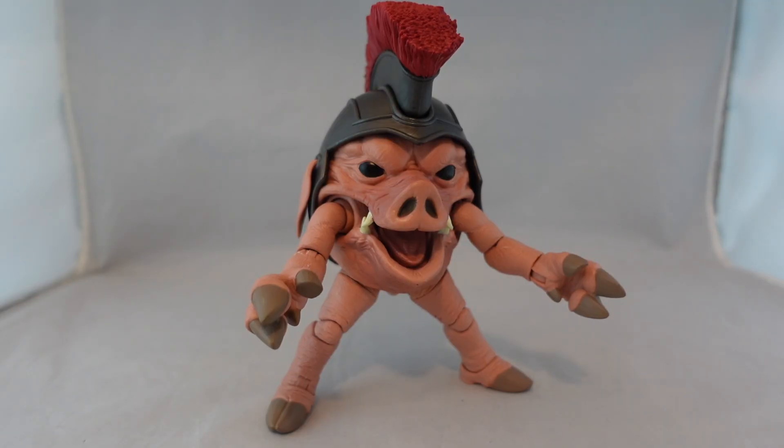It's worth noting that there are two versions of this figure. This is the standard retail version, available on Hasbro Pulse, Amazon, and Target.com. When it was first unveiled, they also showed a collector's edition — a con exclusive packaged in a 90s-style lunchbox — which also comes with food props like a pie and a casserole. I'll address that version at the end.